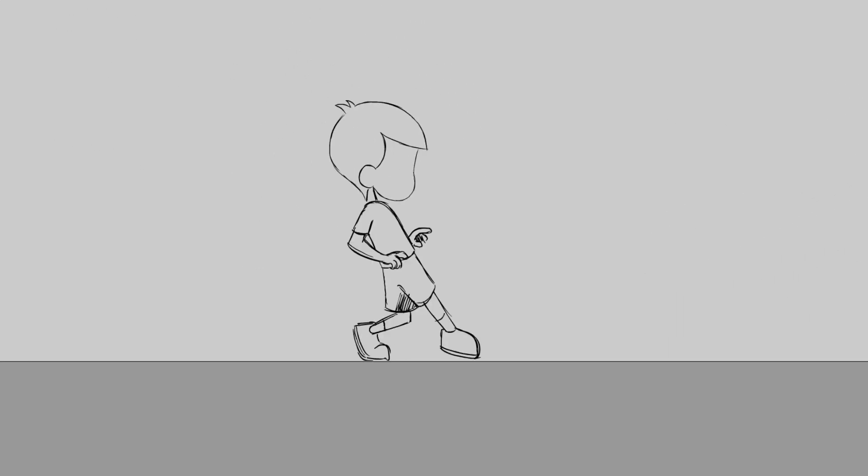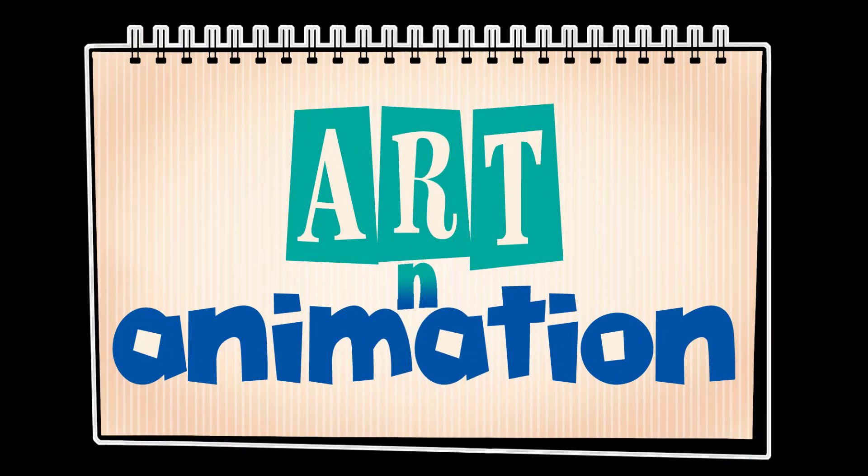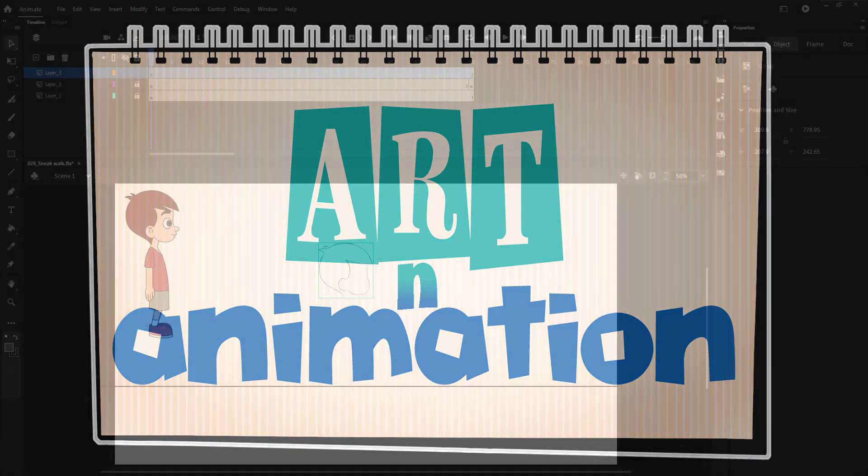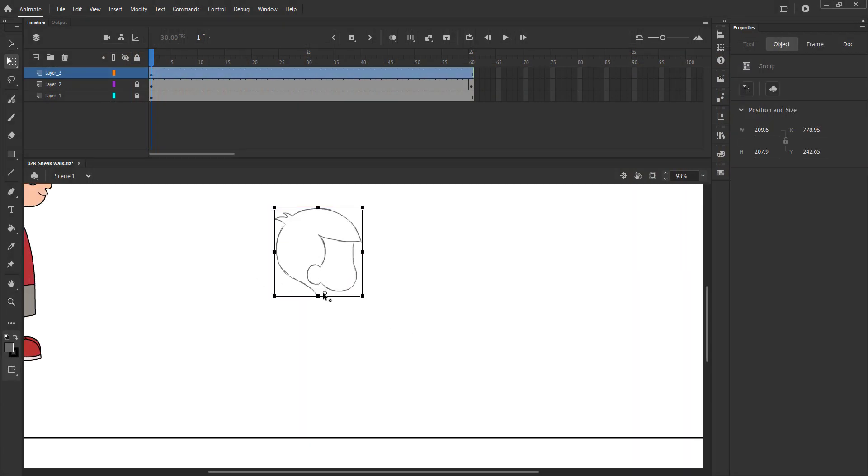In this video we are going to draw the key poses for a sneak walk. The sneak walk is longer than the sad walk. We are now drawing the first key pose of the walk.